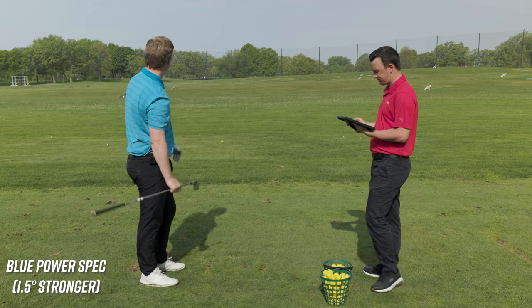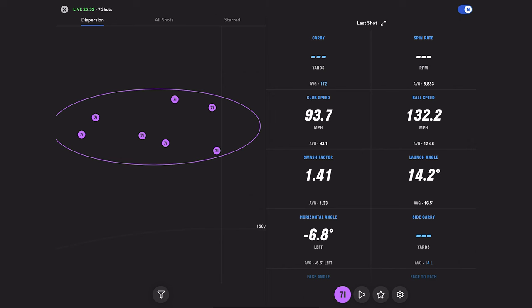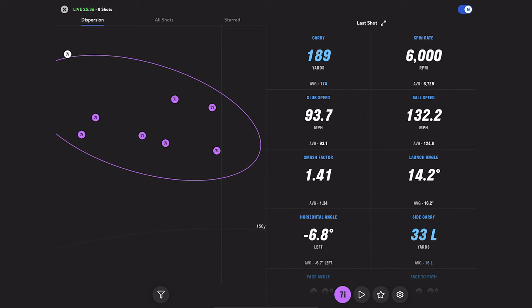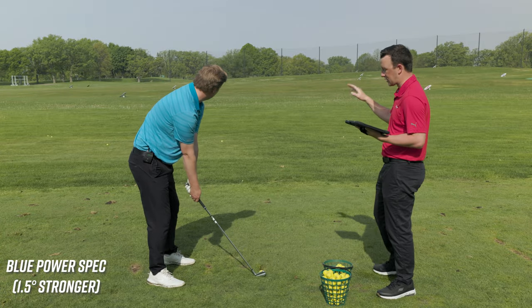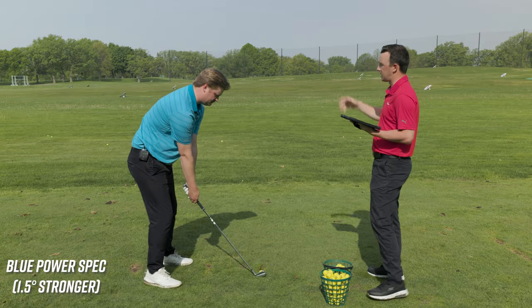A little pull there, but some serious ball speed — 132.2 on the ball speed, and spin was 6,000 RPM, so spin went low. On the shot map, that one is way up top left — which is where the dispersion would go up and left with this lie angle setting. Because you're strengthening the loft — decreasing loft — and then going that direction.